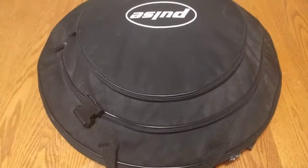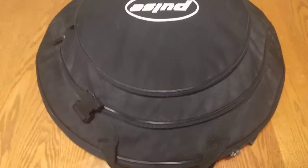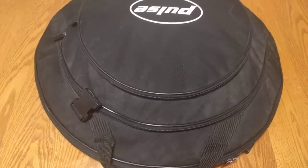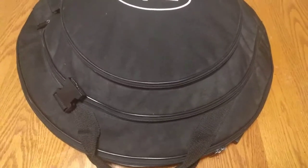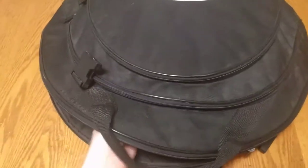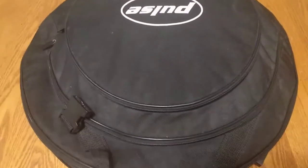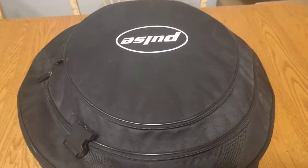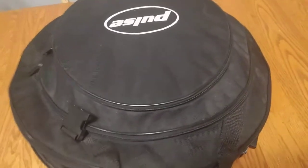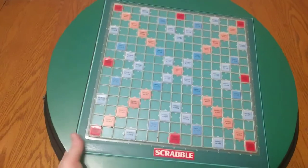Welcome back. Sorry, a minute ago I messed up my unboxing video, and taking the bag out of the box wasn't very exciting anyway, so let's take a look at what's inside our carrying case, received from a generous member of our Woogles.io Discord. First, here we have this circular carrying case — I assume this might be for some sort of band instrument normally, but it suffices for carrying a Scrabble board.